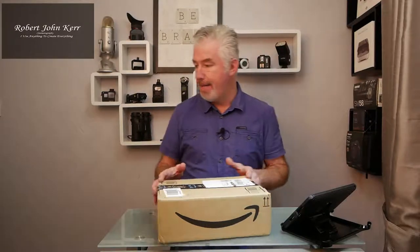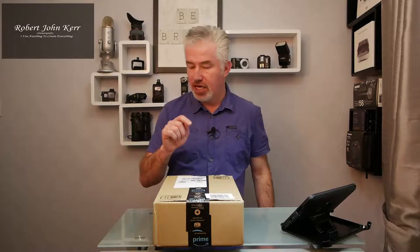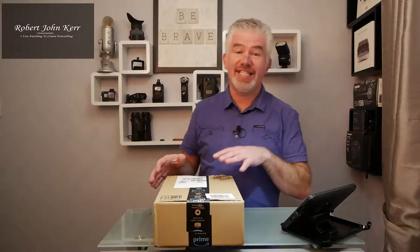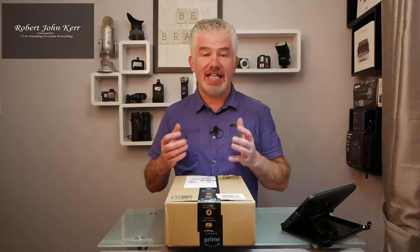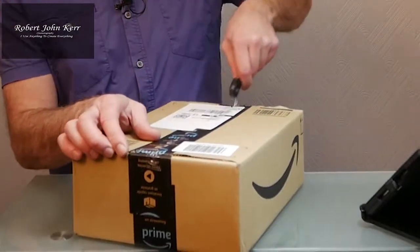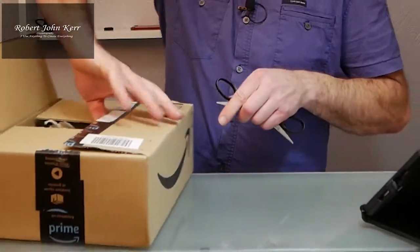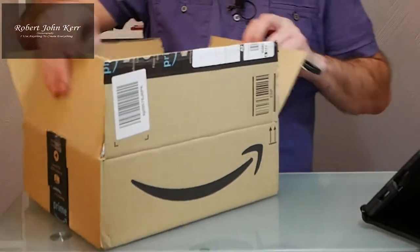And camera equipment. Let's see what we've got here. We've got the Manfrotto Pixie Evo 2, which is a two-section mini tripod. I got it from Amazon for £38.95.